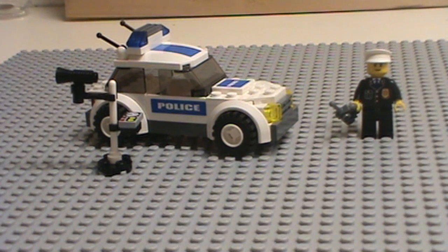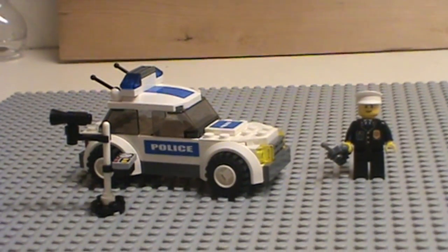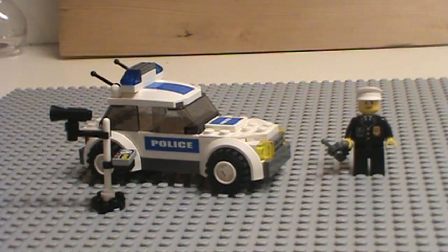I don't have any of the instructions or the box because it was my first set, so I just threw it all away. I just wanted to do this so that I could put it back in the police station. I wanted to review everything, so I'm reviewing this even though I know nothing about it other than that it's a police car set, and I think the title is Police Car. So here we go.